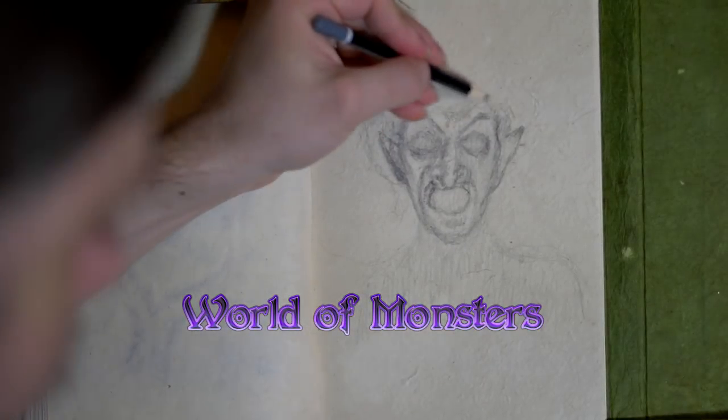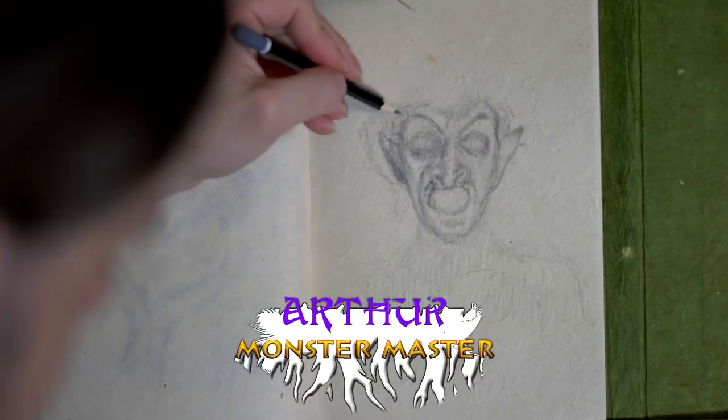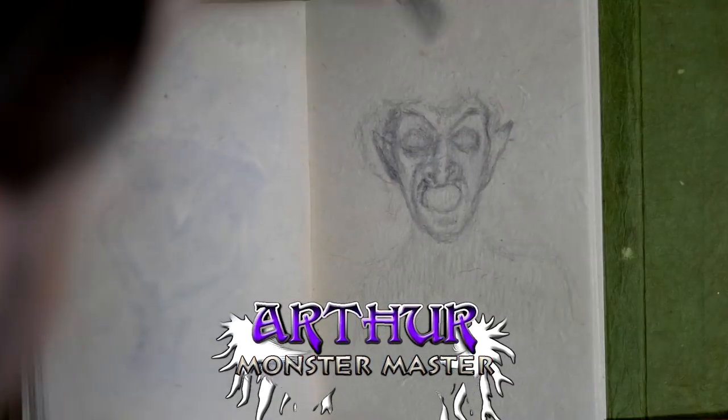Welcome to World of Monsters. I'm Monster Master Arthur and you are watching Sketch of the Week.